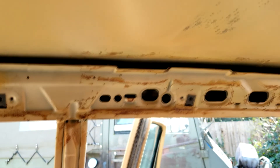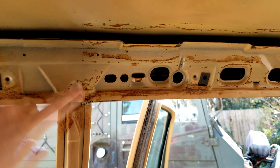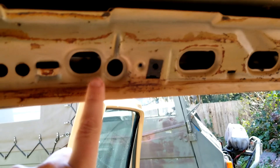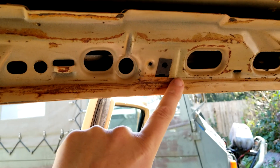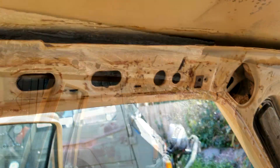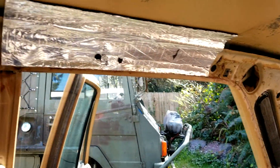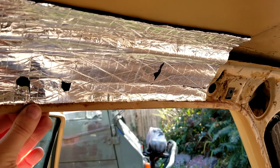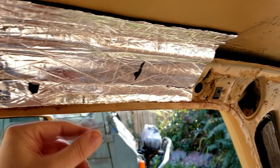I'm going to start right here — you can see where the line is where the old insulation started. I'm going to start with this piece, I'm going to trim it, and I'm going to cut a few holes in it for these components. Got the first piece up, looks good.